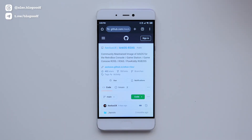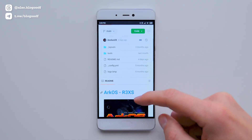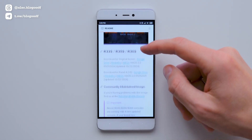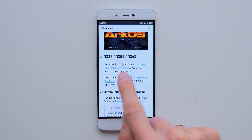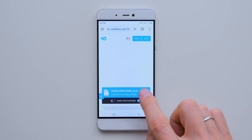Next, download the ArcOS system file for the R36s. You'll find the link to the GitHub page with the latest ArcOS version in the description box. Here you'll see links for consoles with the original screen and with panel 4. Download the firmware that matches your screen and console.